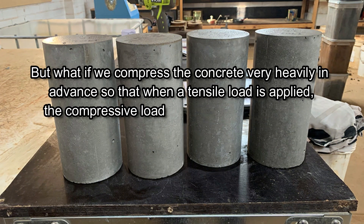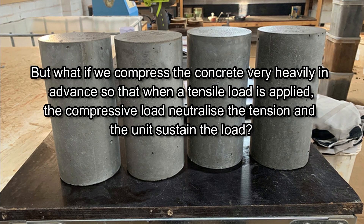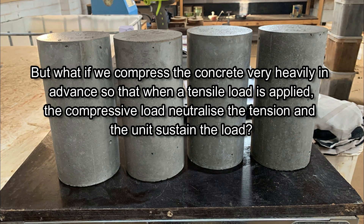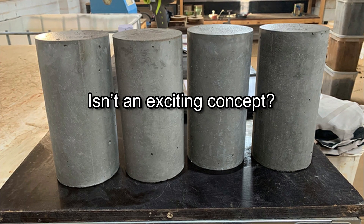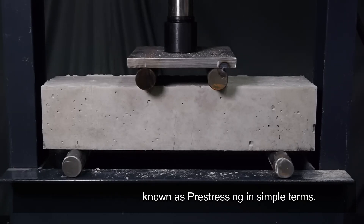But what if we compress the concrete very heavily in advance, so that when a tensile load is applied, the compressive load neutralizes the tension and the unit sustains the load? Isn't that an exciting concept? Yes — that concept is known as pre-stressing in simple terms.